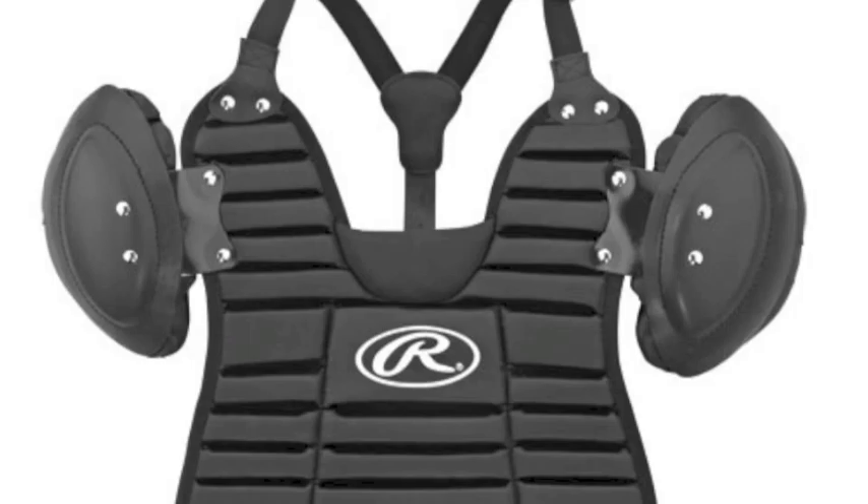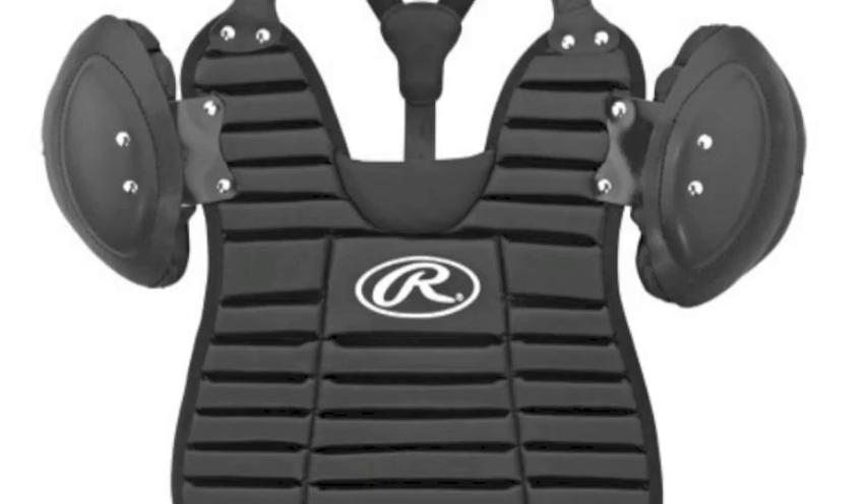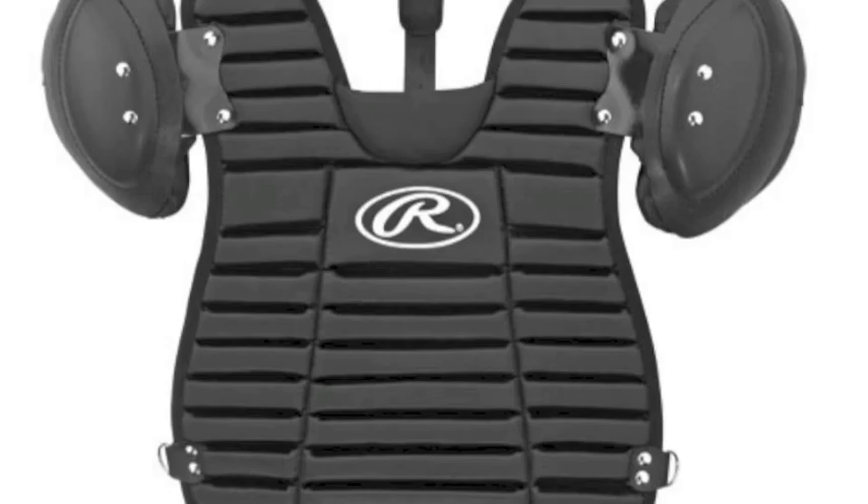Stay protected behind the plate with the Rawlings Inside Umpire Chest Protector. This Rawlings chest protector is designed to be slim, making it the perfect fit for underneath your shirt.